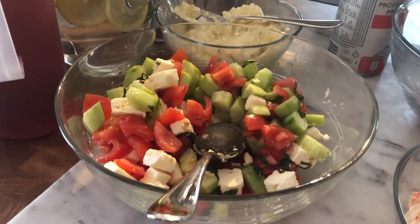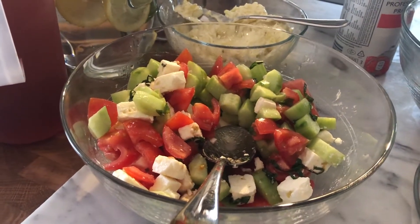Happy birthday! Happy birthday and safe birthday. Wasn't it your birthday?